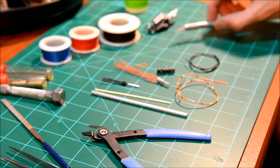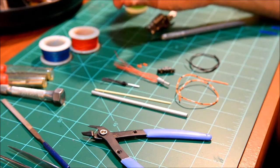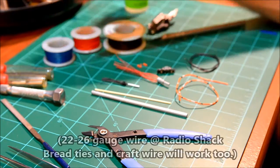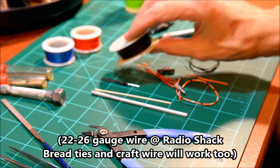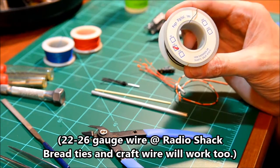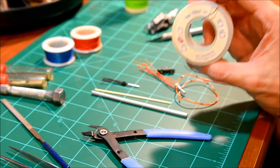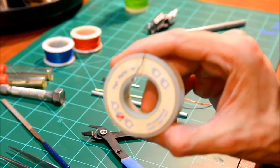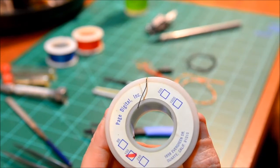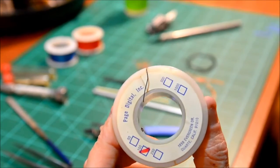Now for spark plug wires — I get these spools at Radio Shack and unfortunately there's no gauge on it. This is a 100-foot roll; it's marked 100 and that's the only marking on it. So that's the size of it.